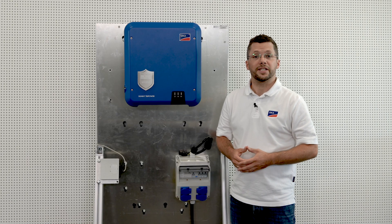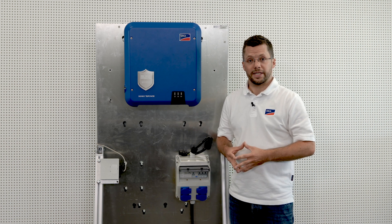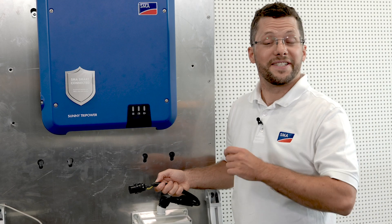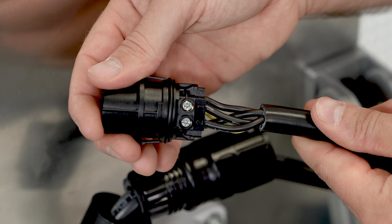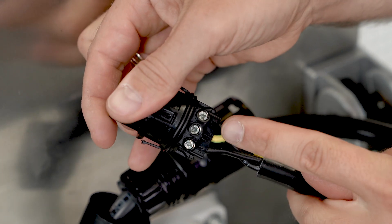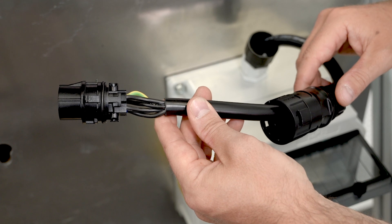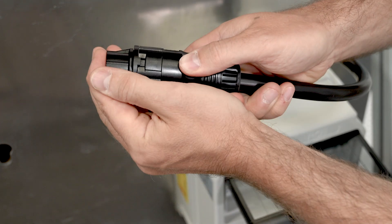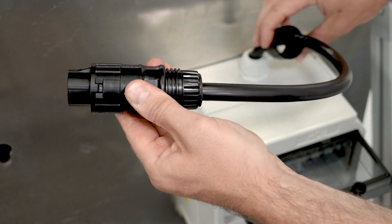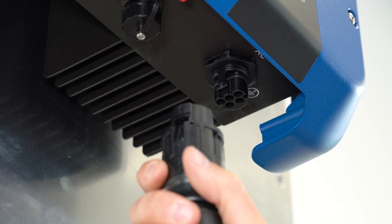Let's start the electrical installation process with the AC connection. As with any electrical installation, please make sure that the connection cables are disconnected or de-energized. Connect the AC cable to the AC connector. Make sure that L1, L2, L3, N and the grounding conductor are connected correctly. Now push the connector together till you hear a click, then screw on the swivel nut. Connect the fully assembled AC connector to the inverter.